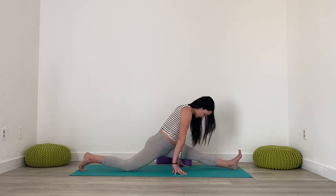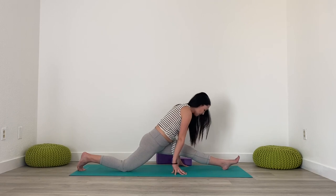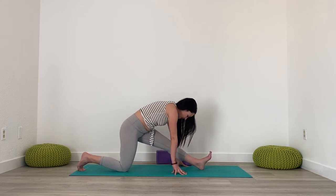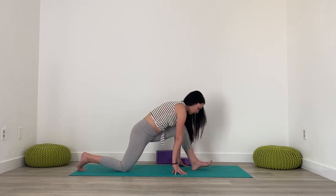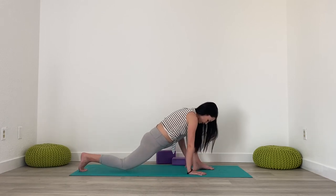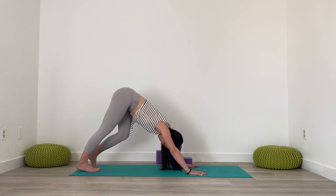And then to come out, you can come out the same way you went in. Start by sliding the hips back, then come forward into that lunge, tuck the back toes, lift the knee, push back into Downward Dog, and walk it out.